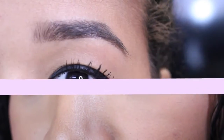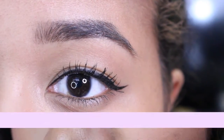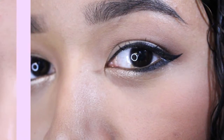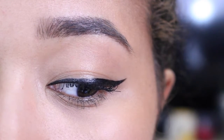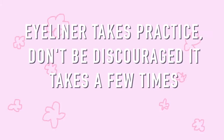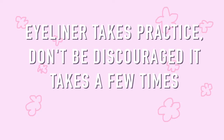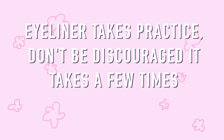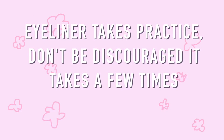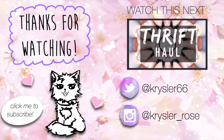So those are all the eyeliner looks — I hope you guys found this helpful. Please leave me a comment if you have any questions or advice. Do not feel alone if you are having trouble with your eyeliner; just keep at it and I promise you'll get it right. Remember that eyeliner takes practice. I used to be terrified of liquid eyeliner, and even when I started, I definitely had to practice a lot. Please don't forget to subscribe to my channel and give this video a thumbs up if you found it helpful.